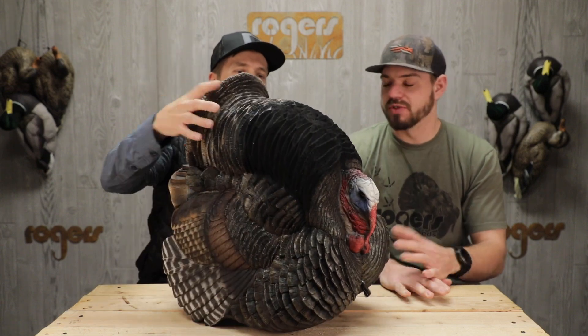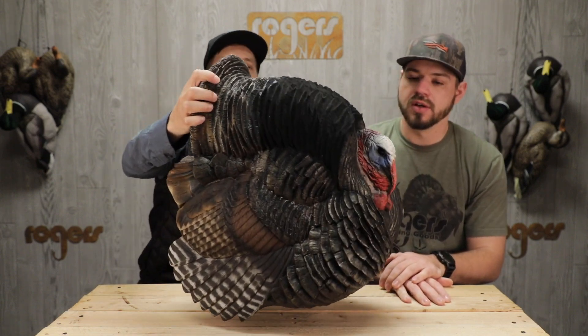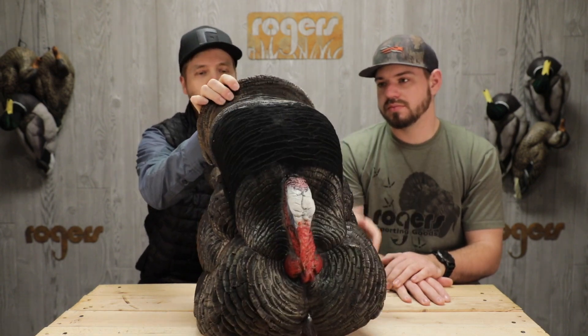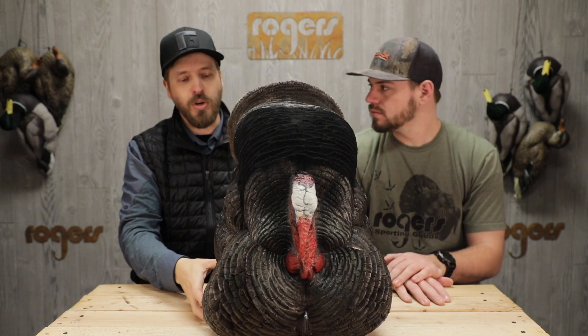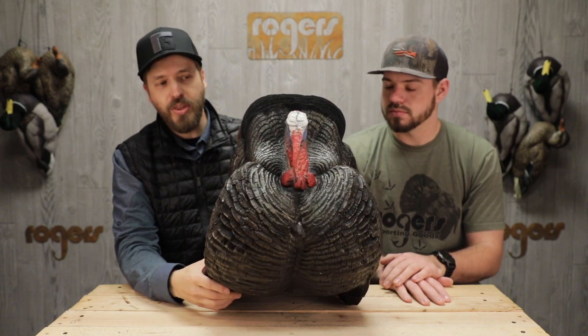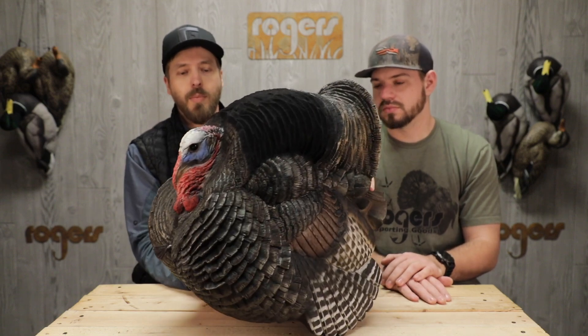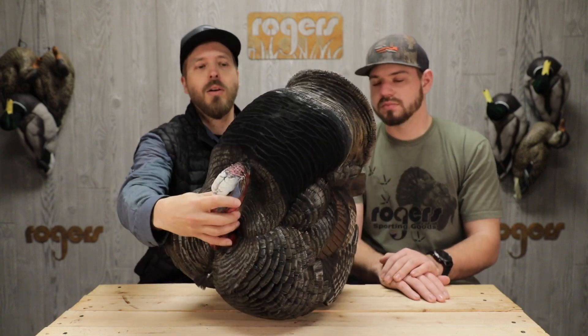Aaron, tell us a little bit about these — you're familiar with these decoys. So basically what this is, it's exactly the same as the strutters that you're familiar with from Dave Smith, with the exception that it's smaller, but same quality, same paint, same flocking on the back.